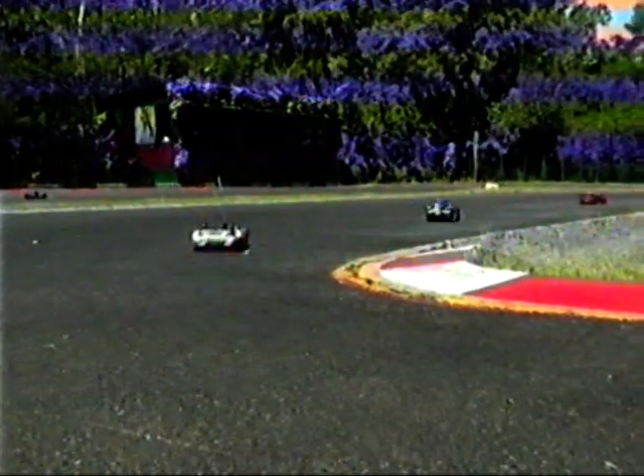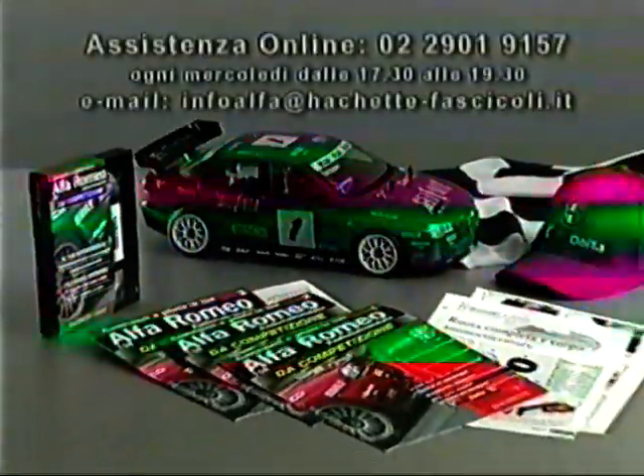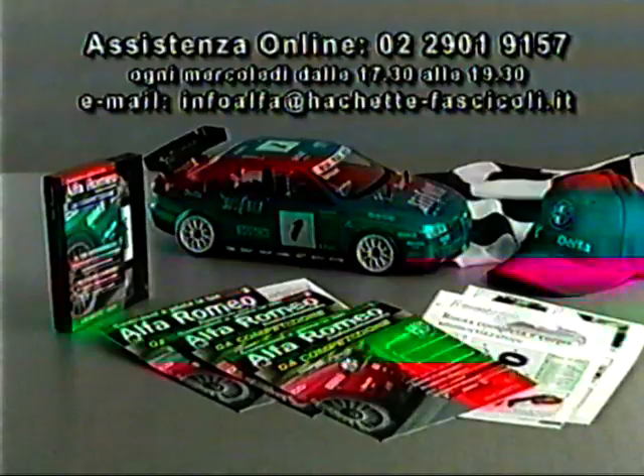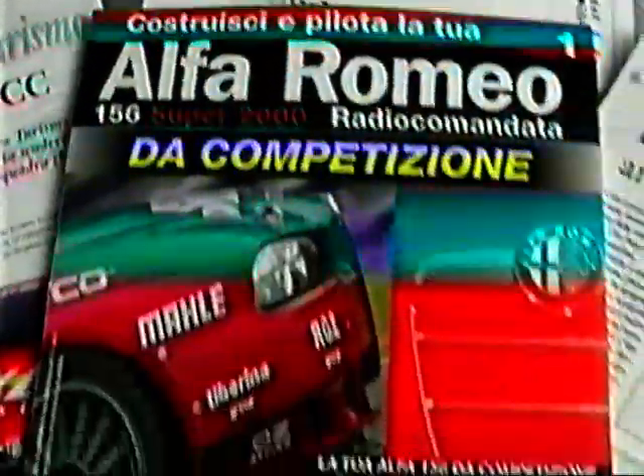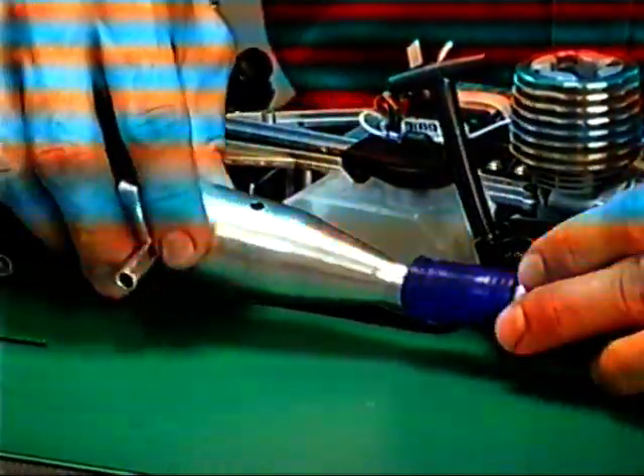Stacca anche tu i concorrenti e brucia il traguardo. Prova un'emozione di guida senza confronti, con un automodello che può partecipare alle garittissime competizioni di categoria classe Touring. Grazie alla videocassetta, alle schede di montaggio e all'assistenza online, costruire la tua Alfa Romeo 156 radiocomandata da competizione sarà ancora più semplice e divertente. In più, un potente motore a scoppio da 2 cm³ con silenziatore a risonanza, compreso nelle uscite in edicola senza sovrapprezzo.